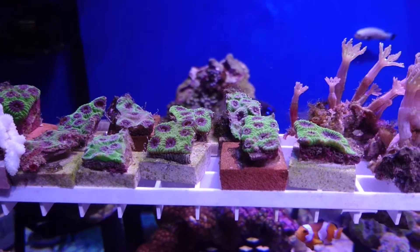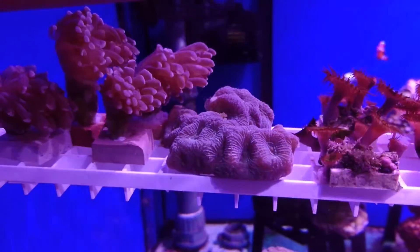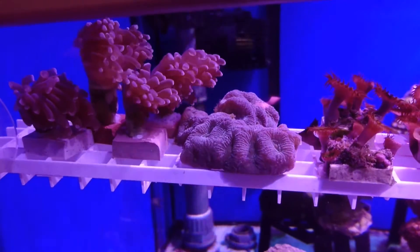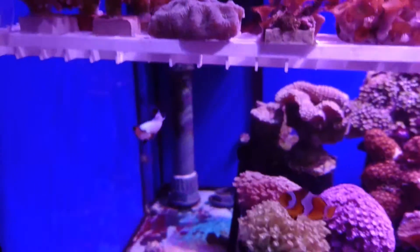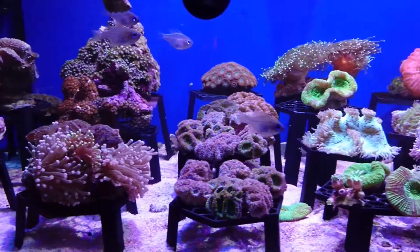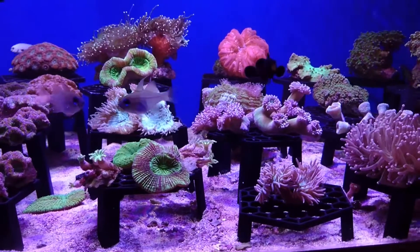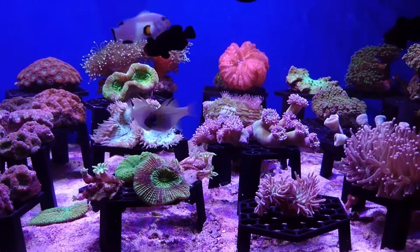From that brief description you can see that hard corals are a lot more fragile than other corals such as softies, because they demand a very stable aquarium and normally more expensive equipment to keep them alive. Although they're not incredibly hard to keep, they're generally not suitable for brand new reef keepers.